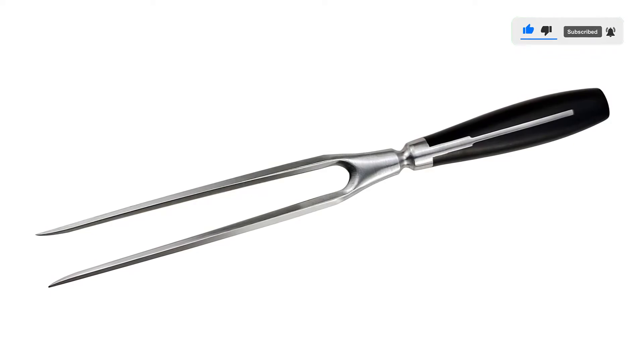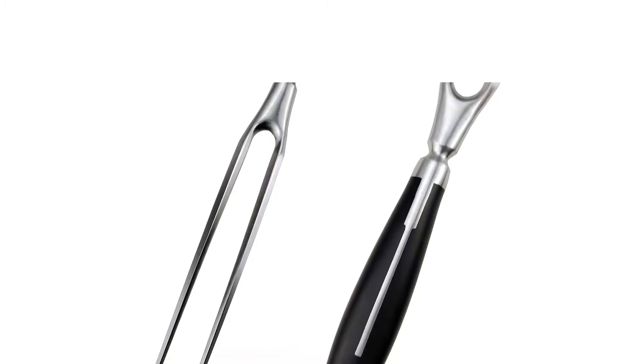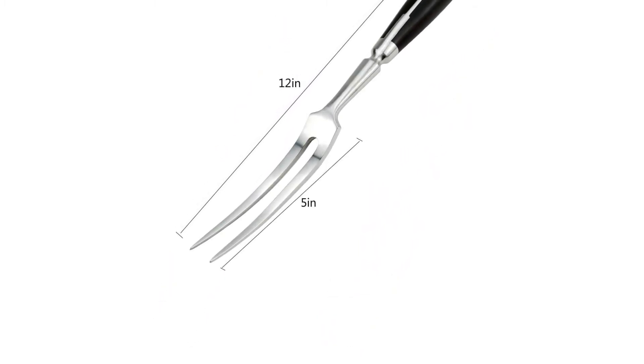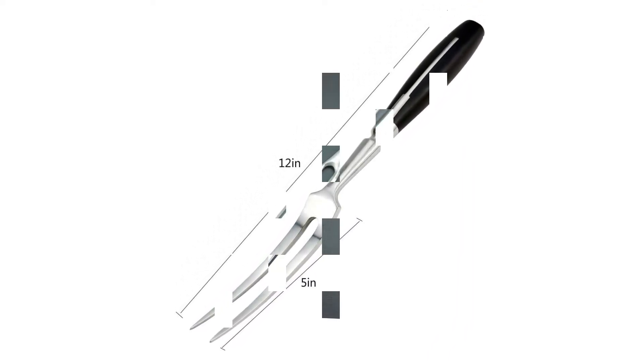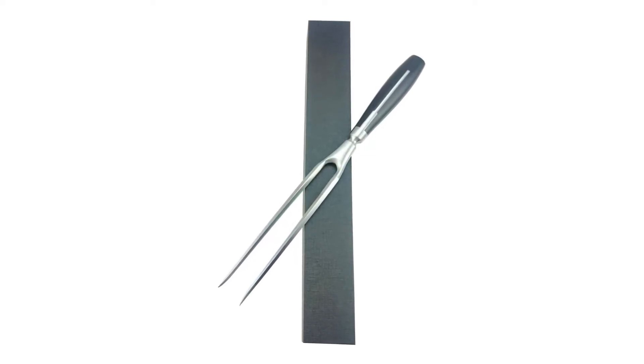Forged stainless steel blade. About this item: Perfect tool to hold roast meat while carving or slicing. 12 inches overall length. 7 inches prong length. 4 inches tine length. Fabricated from high quality stainless steel. Triple riveted handle shells. Full tang handle, black handles made of special synthetic material. Finely polished, smooth without hurting hands. No dirt, health, and easy cleaning.